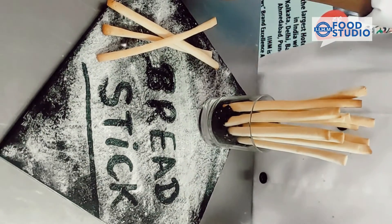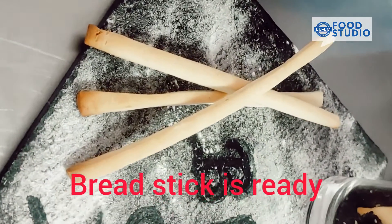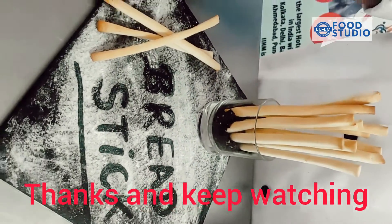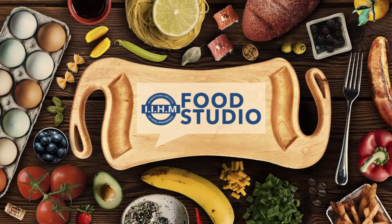This is the final product for the breadsticks. You can do the plating as well, like this.